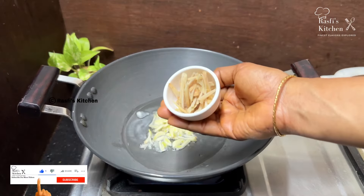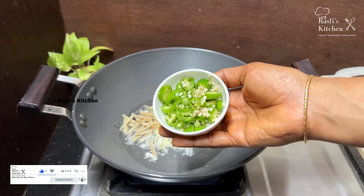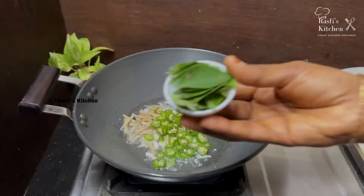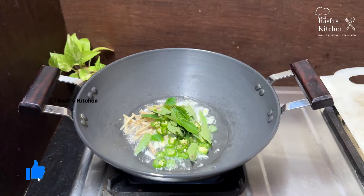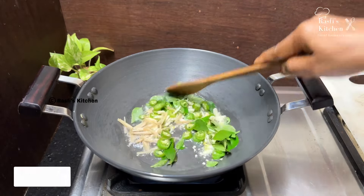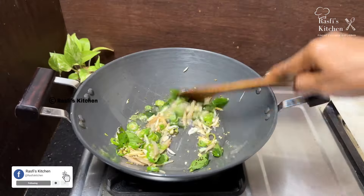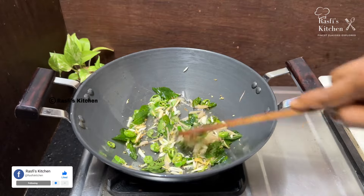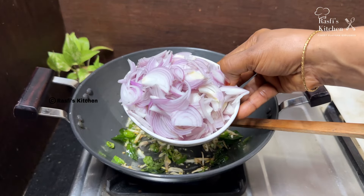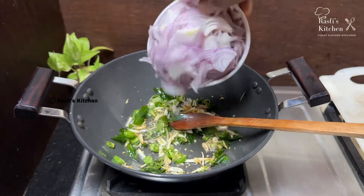1 teaspoon of ginger and 4 teaspoons of ginger. Add 3 or 4 teaspoons of ginger. Add 2-3 tablespoons of ginger. I'm going to add 3 medium pieces and add it to the roast.